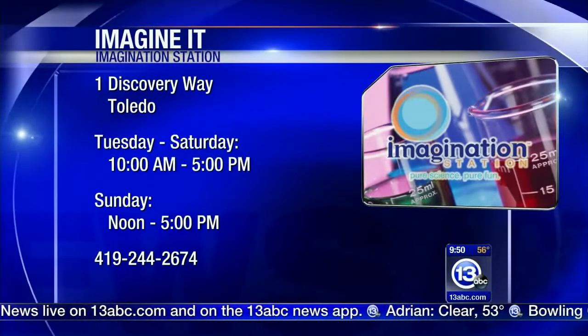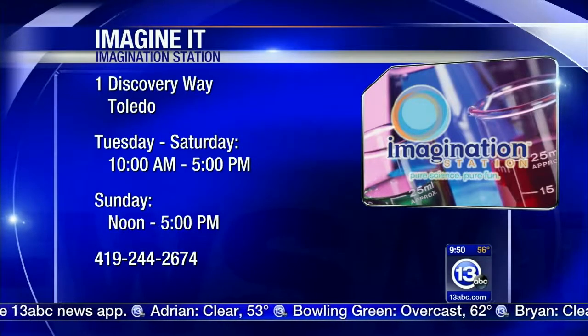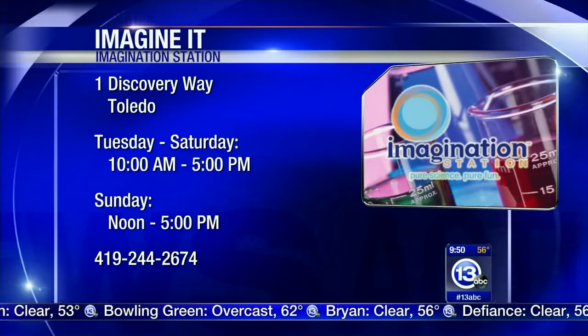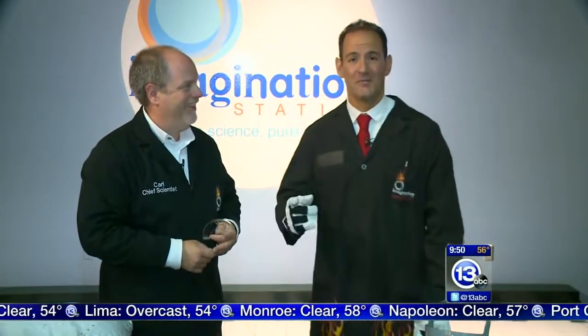You can come on down to the Imagination Station — they're open today. And if you live in Lucas County and you have a kid who lives in Lucas County, a paid adult admission gets that kid in for free on Saturdays only. They're also open this Monday — it's a holiday, but they are open. Next weekend is the Dino Snore, a really cool event where you can actually sleep with the dinosaurs overnight. Check out imaginationstationtoledo.org — they'll have flashlight tours, workshops, and activities all related to dinosaurs.